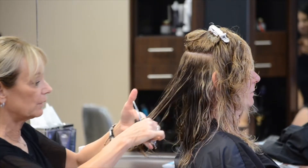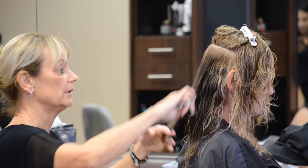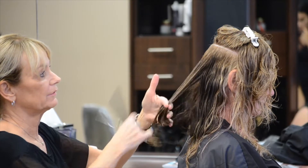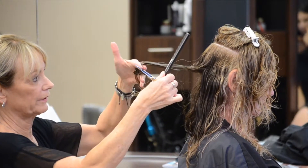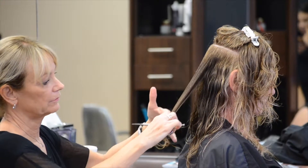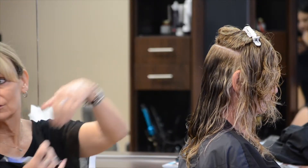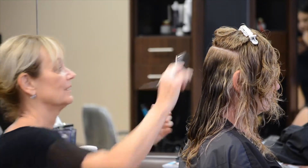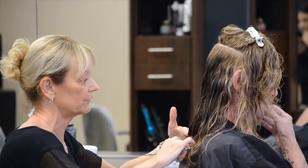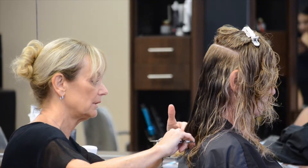Sometimes if you want to graduate it, you could have her tip her head forward and with each section, elevate it just a little more — keeping it tangent off the head shape. You don't want to bring it up so it buckles or down so it curves. If you're trying to build graduation, you can do it that way. I tend to like to do it vertically because I don't like seeing lines in the hair — I try to get everything to blend and just create the shape more than the lines.